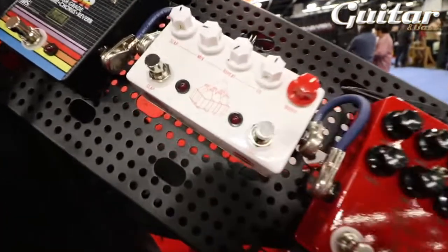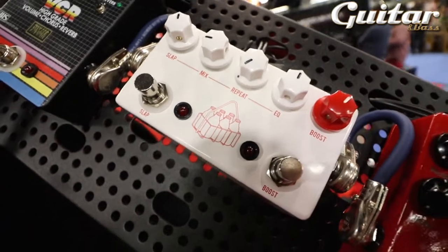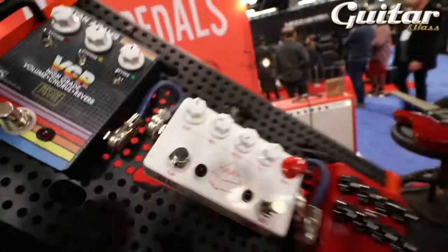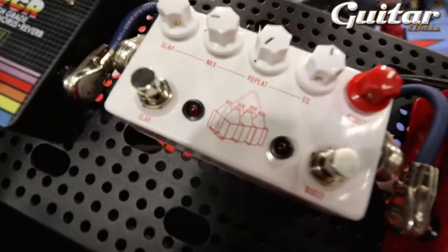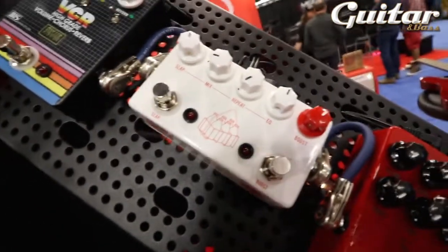In the middle here, we have a collaboration. I designed a nice little slap echo boost preamp circuit for my friend Tim and Milkman Amps — you can see it right over there. You guys have probably heard of those. He's a great guy. This thing is the perfect Telecaster or Pedal Steel pedal. That's the idea there.